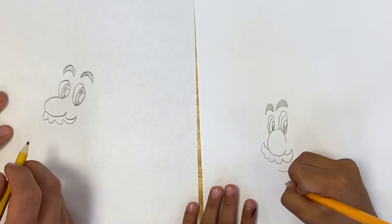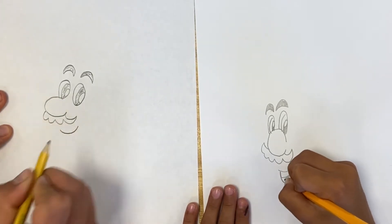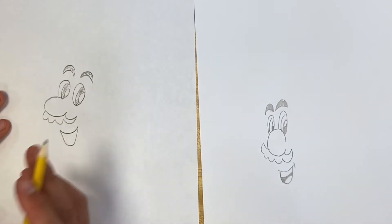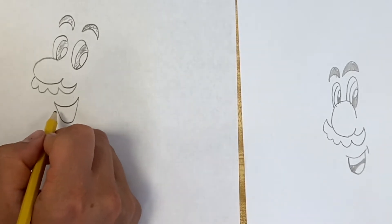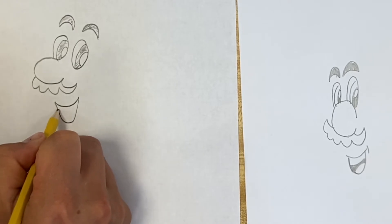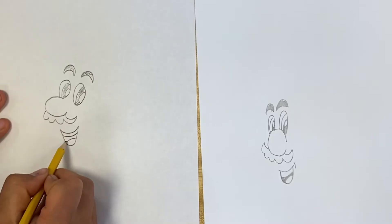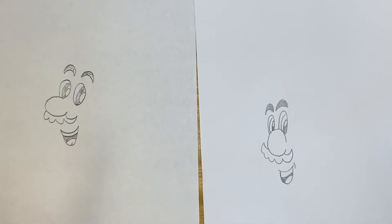And then we do the mouth. Kind of a scoopy line, and then it goes down for his big smiling. Kind of like Mickey. I can always hear Mario saying 'Mamma mia!' So I got the shape, and he's usually got teeth on the top — little line there. And then another curvy line, and you kind of did the shadow for what's inside the mouth in between.